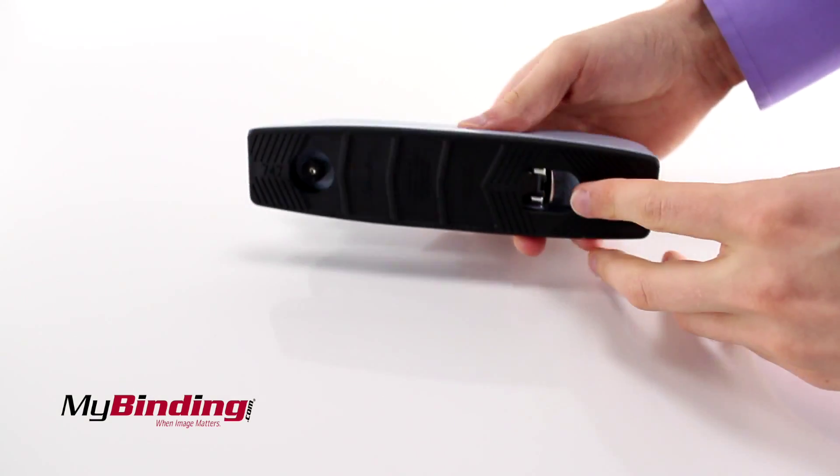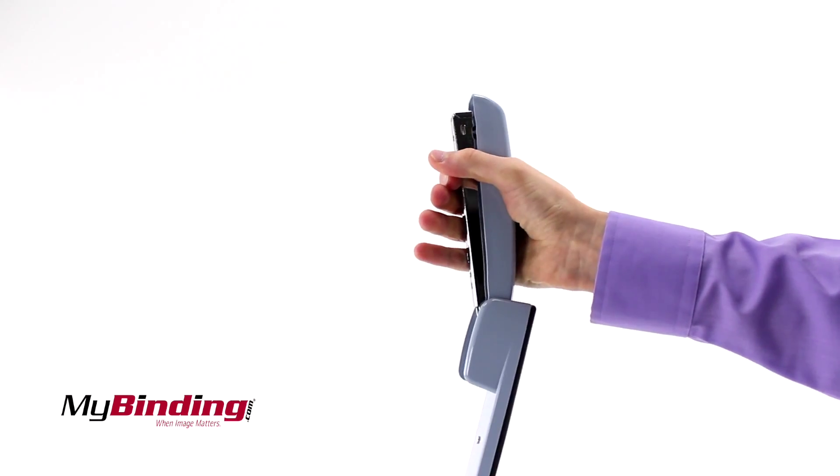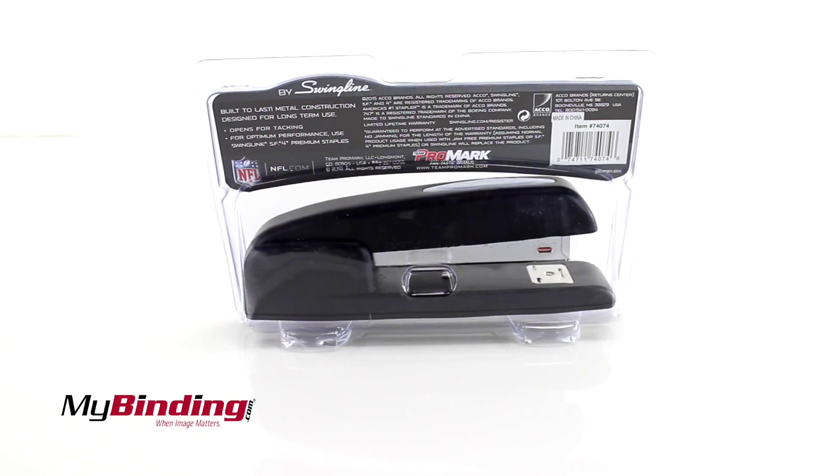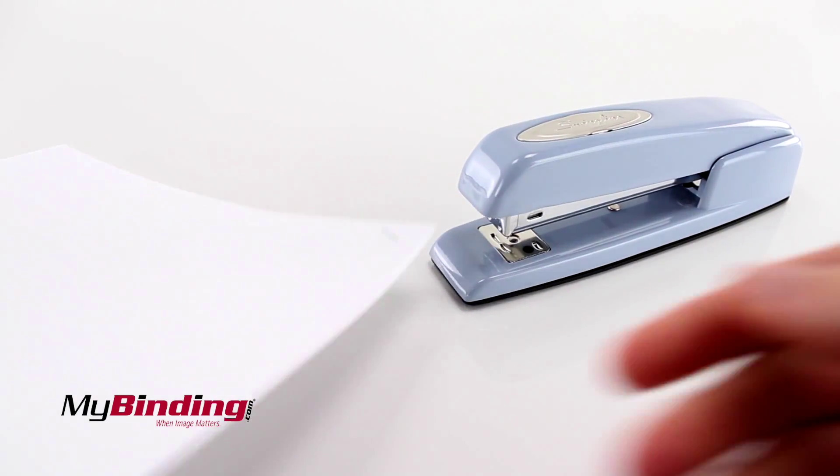Push the back tab on the bottom to open the stapler so you can tack pages to the wall. Like the 747, it staples up to 25 sheets of paper at a time.